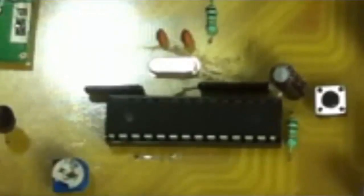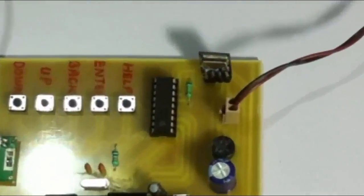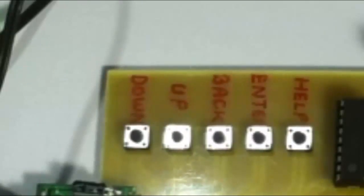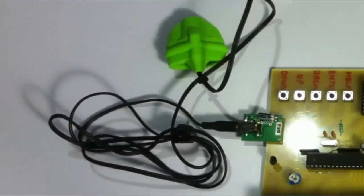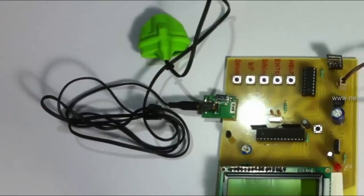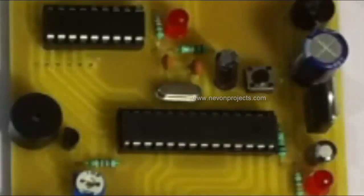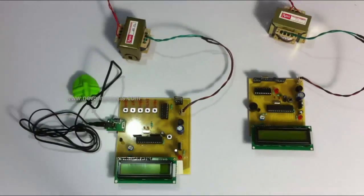For this system, we are using two Atmega microcontrollers as you can see on both circuits. On the transmitter circuit, you can see an RF transmitter along with push buttons to operate the system, an LCD display, a heartbeat sensor, and a temperature sensor. This system is used to transmit the patient's data wirelessly. The receiver system consists of an RF receiver interfaced to another Atmega IC, which in turn is interfaced to an LCD display for displaying status and also has a buzzer for sounding an alert. Both systems are powered by 12-volt transformers.